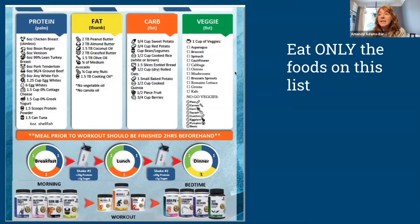This is what your meal plan should look like — at least the basics of it. The actual amounts of food might change because that's based on your starting weight, but the types of foods will not change. So the first thing: eat only the foods on this list. Only the foods on this list — it's a pretty exhaustive list.